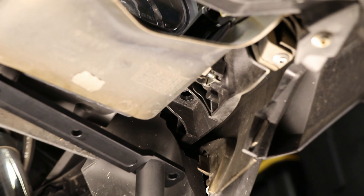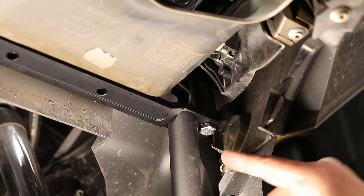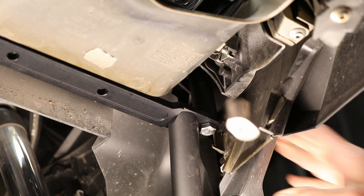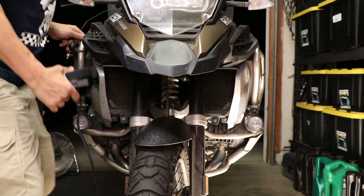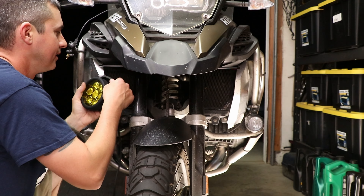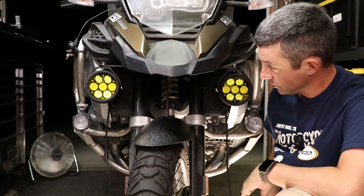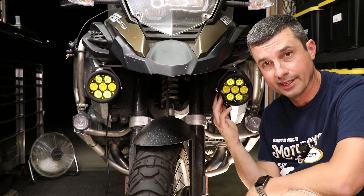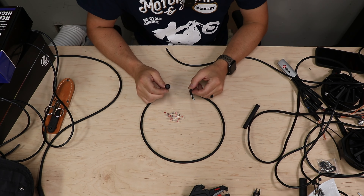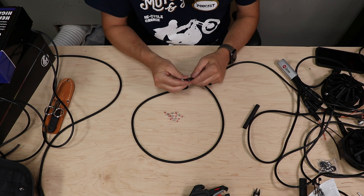One thing to note: the instructions do call out that if your bike has this plastic piece you might want to trim that off, but I was actually able to work around it and just finagle the socket up and in. Probably the most rewarding part of the install is hanging the lights; the worst is running the cabling. Let's see what these bad boys look like — oh yeah. Just gotta tighten them, adjust them, and try to do this cleanly.